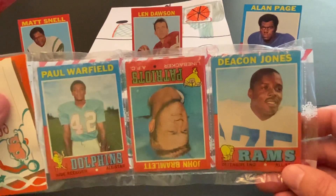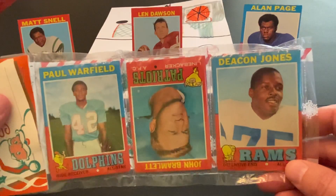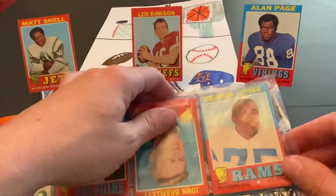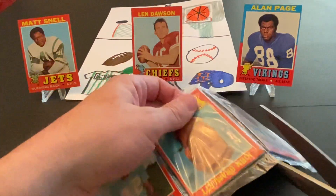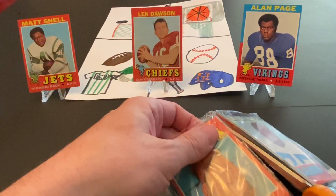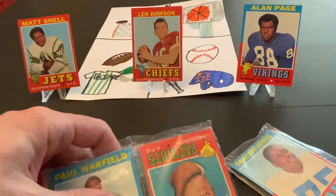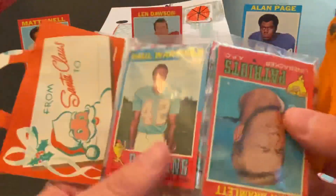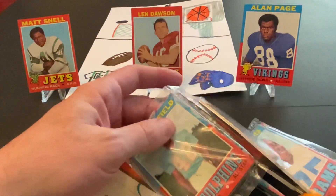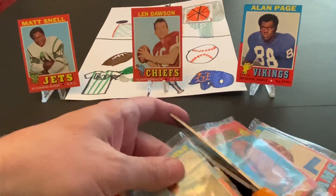Lots of stars, Hall of Famers — Joe Namath, OJ Simpson, just to name a few. So with that, let's see what we can pull out of here. I will be very careful going down the middle here — don't want to cut the cards, obviously. This really is a beautiful set. I love the borders. It does make it a little tougher on the condition of the cards, though. The borders tend to chip because of the deep colors on them.